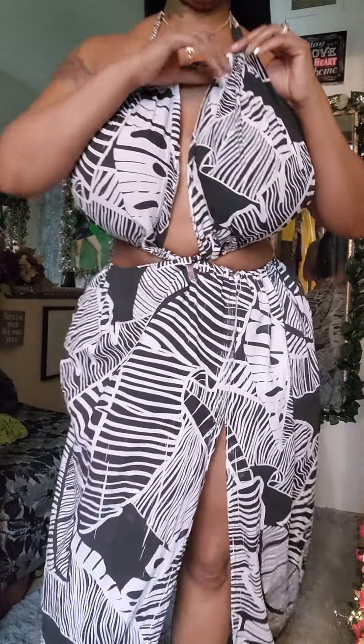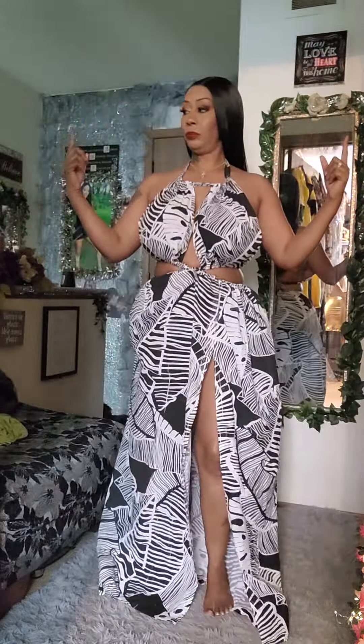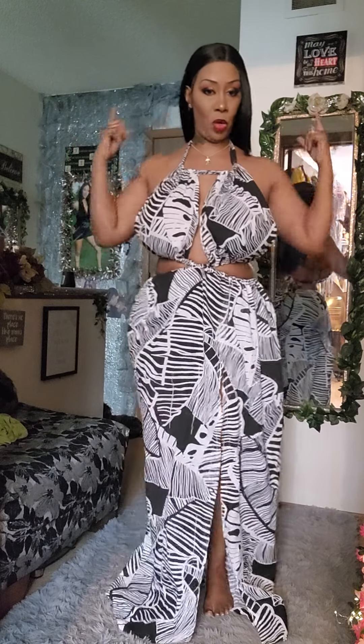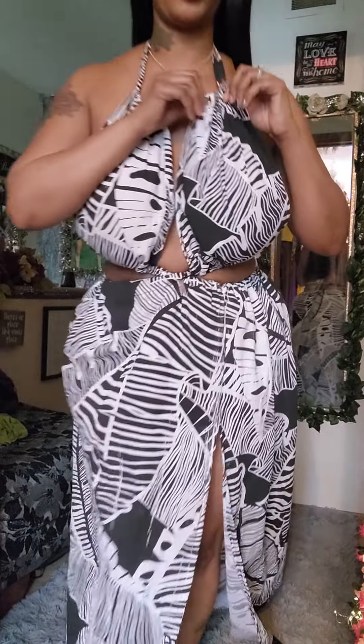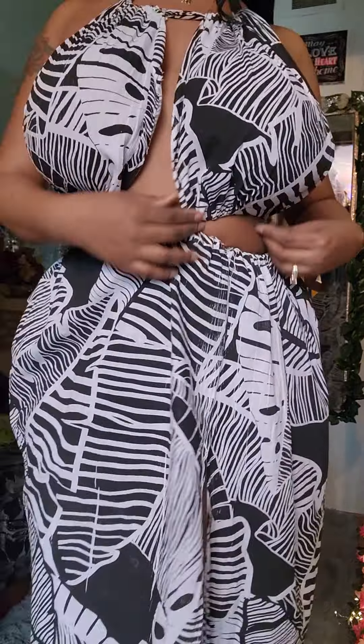Two large rectangle pieces — the bigger the breast, the bigger you cut these; the smaller the breast, the smaller you cut. On each end I fold over, and I took the matching fabric and cut about a little over 12 inches, depending on how long you want it to tie. About 12 inches — fold it over the raw sides, sew that together, because that's what you're going to insert through here. The same thing with the bottom — you're going to fold this over.